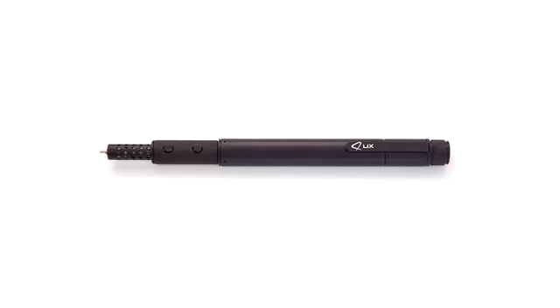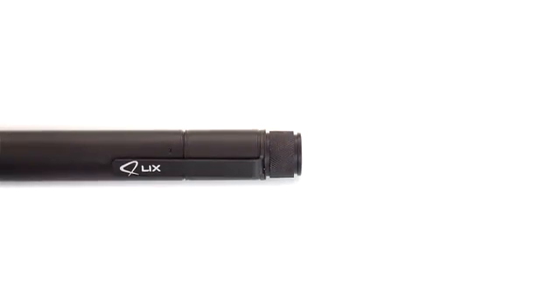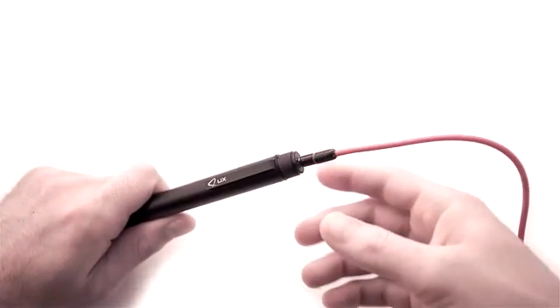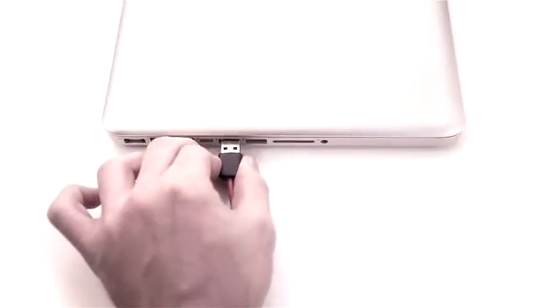LIX — the smallest and smartest 3D printing pen in the world. It is highly portable with its small size and power cable that you can plug into any traditional USB ports.